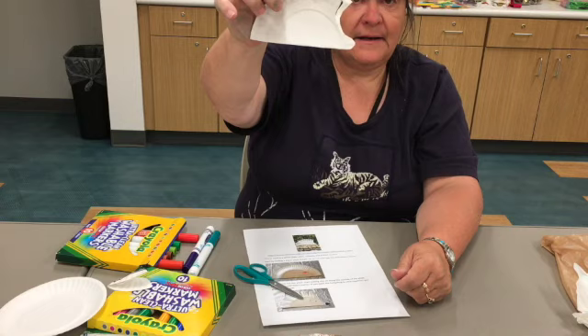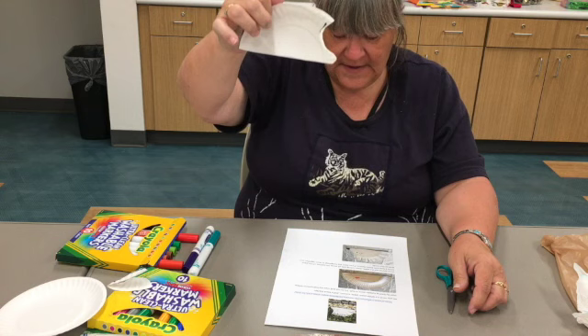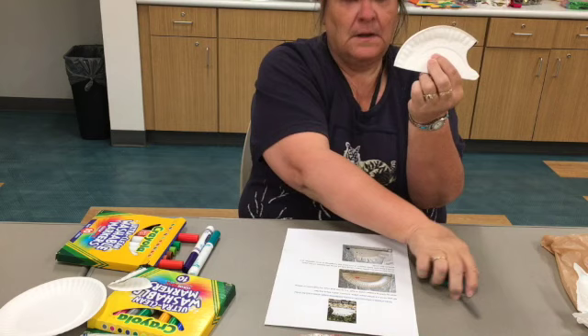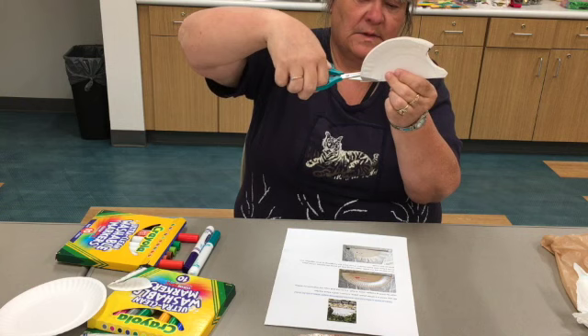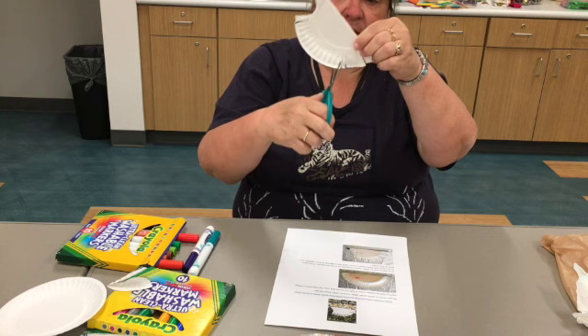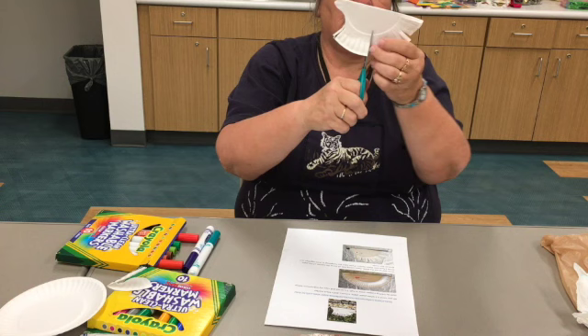We're going to be practicing our scissors skills because it says next, once you've cut the plate, start cutting slits all along the outside of the plate. Then you'll draw a face with the marker. And if you want the hedgehog to stick together, you will just put some glue in the middle. So I'm just going to start cutting his quills. He's not a porcupine though, he's a hedgehog. I can cut them thick, I can cut them thin — just following the ridges on my paper plate. Cut thin, thinner, thicker, whatever you want. Give him his hedgehog quills.